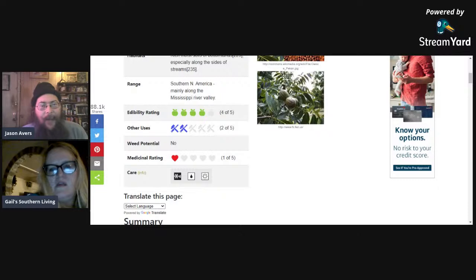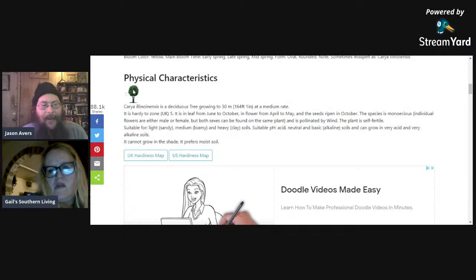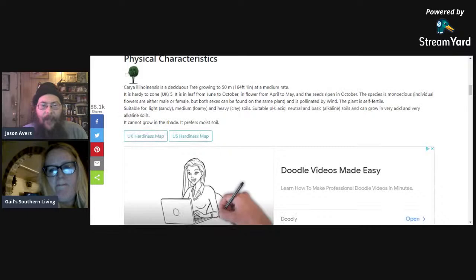Edibility rating: I'd count it a five out of five — a pecan is an absolutely delicious nut, fairly easy to liberate from the shell. Once collected, they can keep for two or three years with simple storage — throw them in a bucket so mice don't get them and you're good. It's a deciduous tree growing up to 164 feet at a medium rate — this is why they're the canopy — with a spread up to 60 feet. The oil is good, very healthy, better than soybean oil.